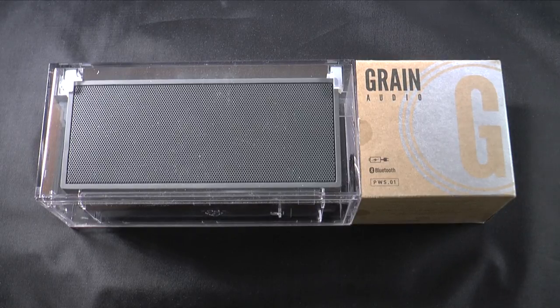The Grain Audio PWS is made from FSC-certified walnut with a hand-applied finish. It has AAC support, Bluetooth 3.0 with A2DP, APT-X, and AAC technology. It has two 2-inch proprietary loudspeakers and a proprietary passive radiator. It has a rechargeable lithium-ion battery that gives you up to 8 hours of playback time, and a patented base isolation system. The speaker is 7 by 2⅜ inches by 3⅛ inches.